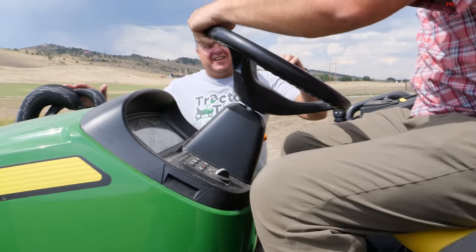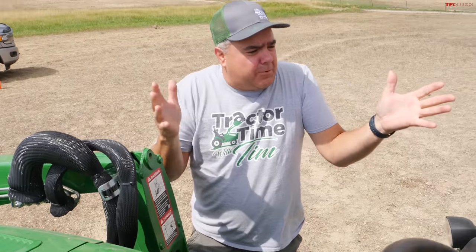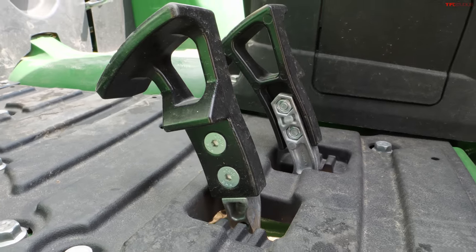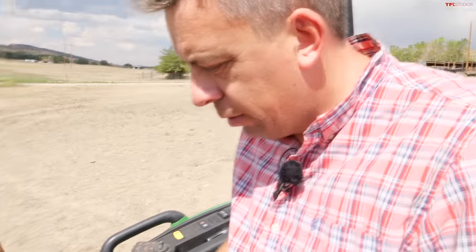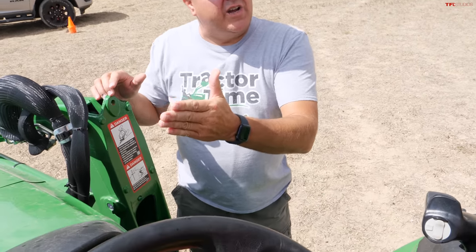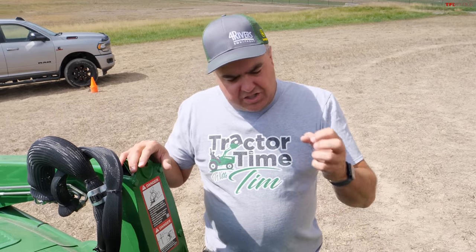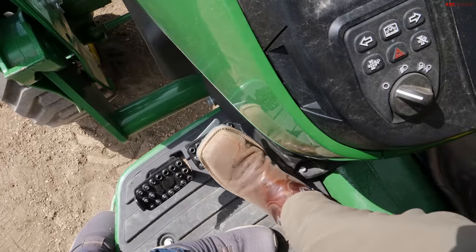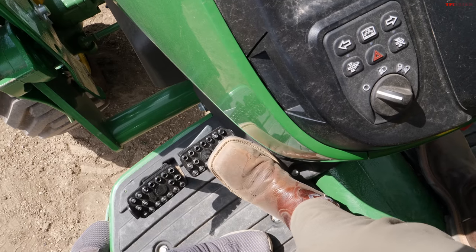Okay, let me show you the controls. This is going to be just like your 1 series — operation is identical. You've got a joystick here for the loader, and two pedals for forward and backwards. It's no different than your 1 series and feels much the same, only it'll be a little bit stronger. You have your throttle here. With a piece of equipment like this, unlike a car or truck, you'll bring that throttle all the way up or almost all the way up for the majority of the work — it helps with hydraulics, moving the machine backwards or forwards, all that stuff. What's on the left — are those brakes? Yes, those are separate brakes. The left one stops the left rear wheel and the right one stops the right rear wheel.